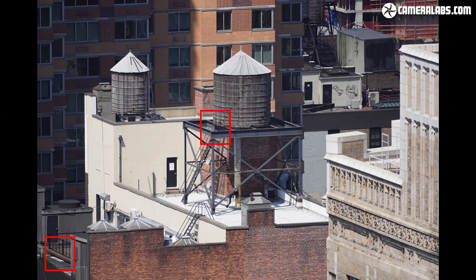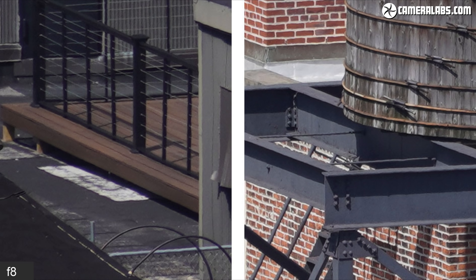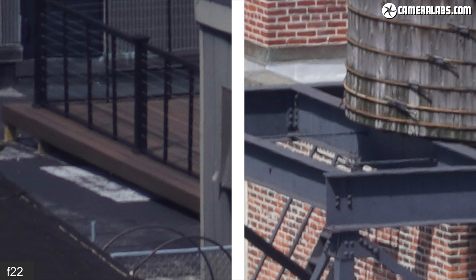Finally, the view at the longest focal length of 350mm, where the maximum aperture has fallen to f6.3 — corner crops on the left and centre crops on the right. Many telephoto zooms lose contrast at their longer focal lengths, but the E70-350mm is still looking respectable at 350mm even wide open. It arguably improves a little closed to f8, but I'd still be happy shooting at the maximum aperture across the focal range. Again, avoid the minimum apertures to prevent diffraction softening.